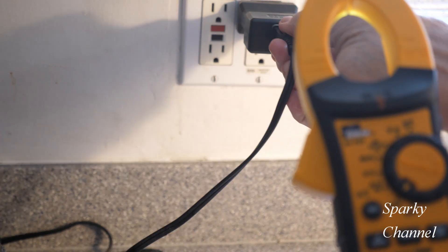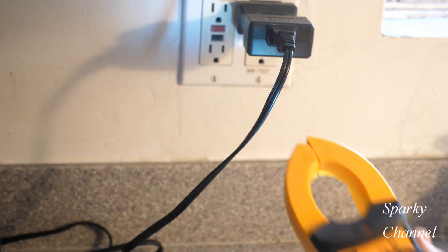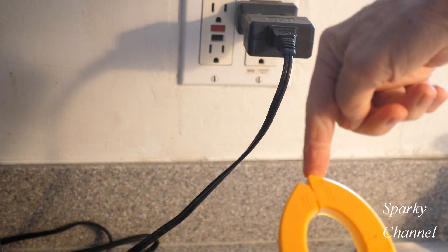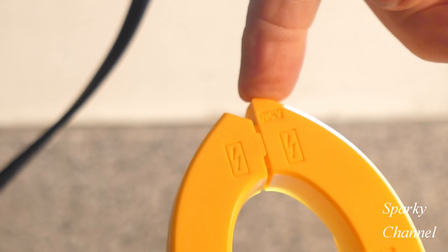If you plug the meter in near a live outlet, it tells you there is voltage present and you need to be careful. This point right here labeled NCV gives you the non-contact voltage detection.